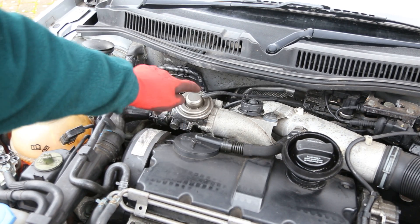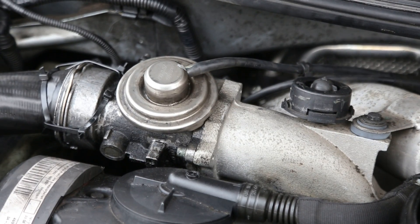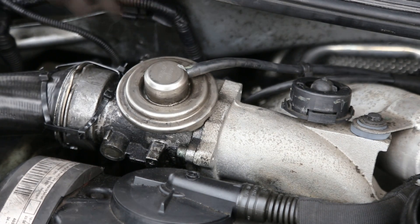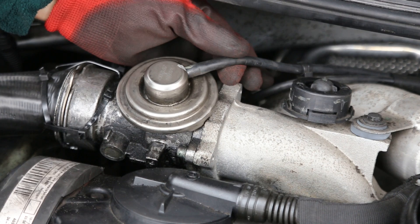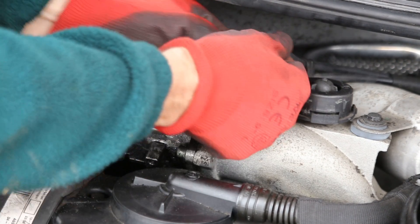The EGR is this part here and this is the controller with the vacuum hose. In order to do the really quick delete, it's a case of pulling the hose off the top of the EGR.